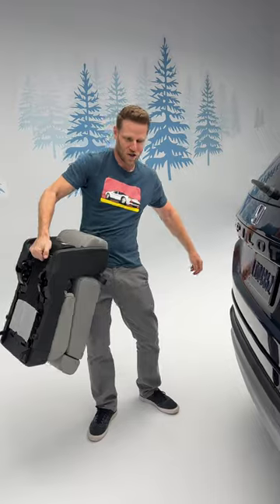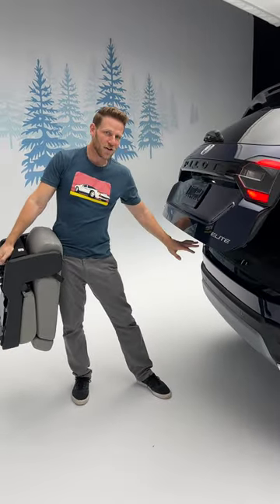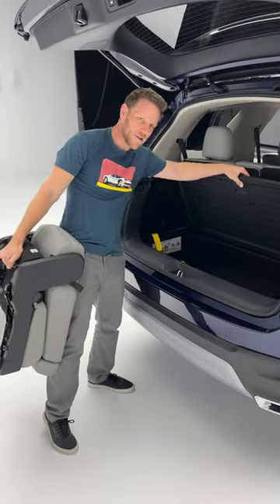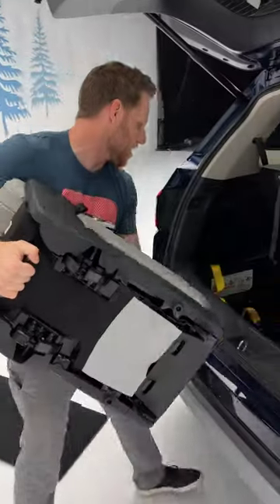You've got a grab handle here so you can hold it — it's about 35 pounds. If you open up the cargo space, underneath the cargo floor right here, look how deep that is. You've got a ton of space. It's almost like that's made for this to go in there.